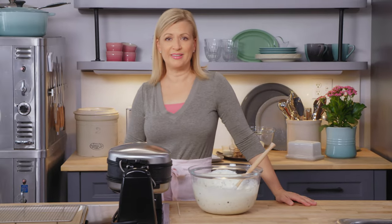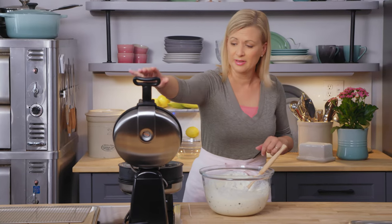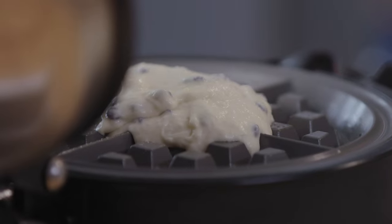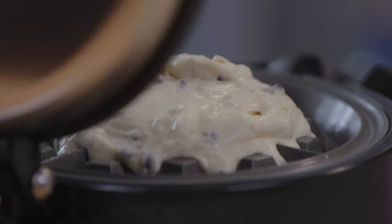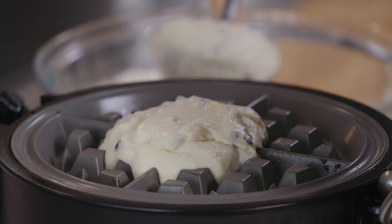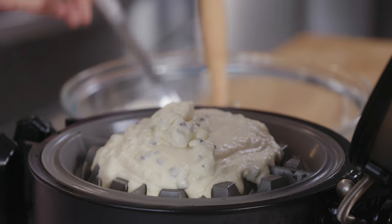I've got my waffle iron preheated. If you have a square waffle iron, you'll end up with a square cake; mine are round — it's totally up to you, whatever you have. This recipe generally makes four to six waffles, depending on the size of your iron. I always budget one test waffle because you have to figure out how much batter fits in. Give that a close and a flip, hit the timer, and in goes a second. You can make these waffles a day ahead if you wish, and store them frozen, then assemble the cake when it's convenient.